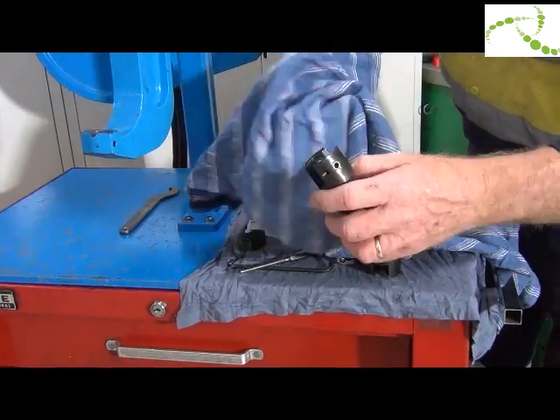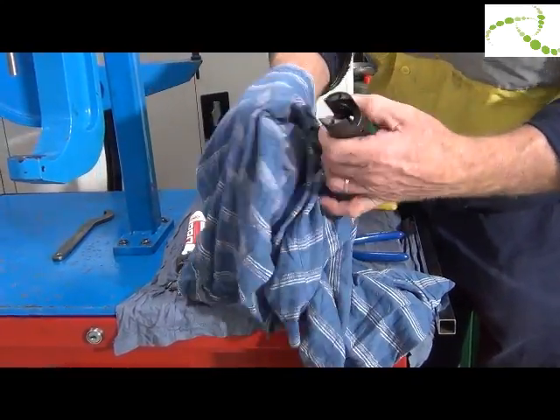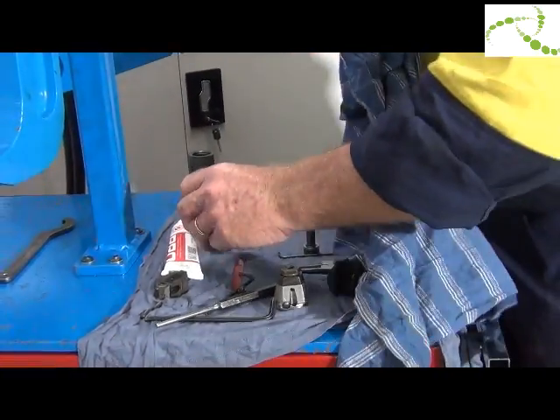With a clean rag, wipe out any rubbish, dirt, and debris. Check for burrs and make sure there are no burrs anywhere on it, because it is a precision tool and it needs to operate correctly.